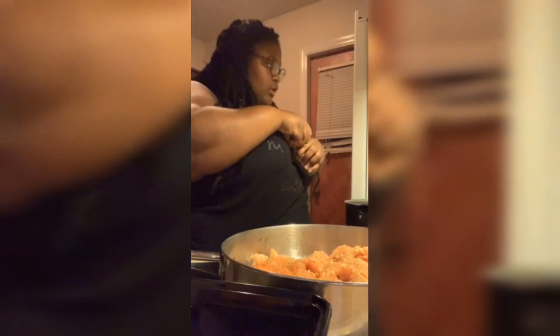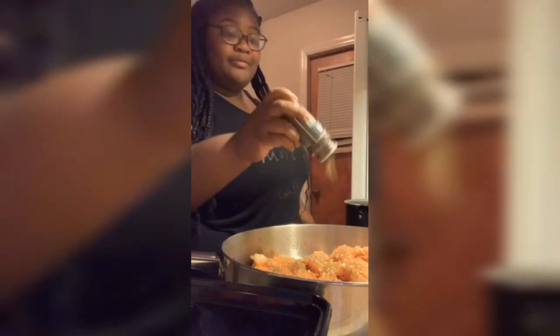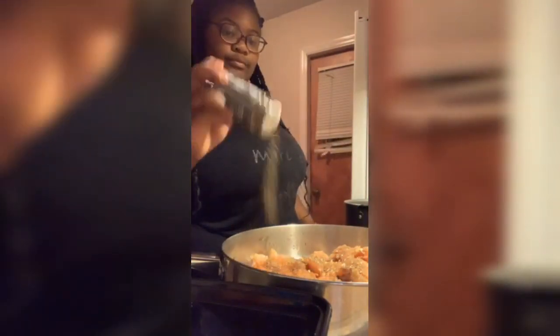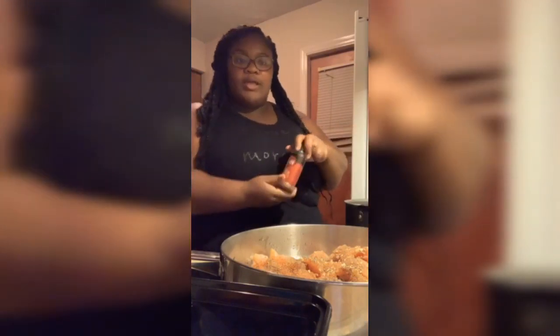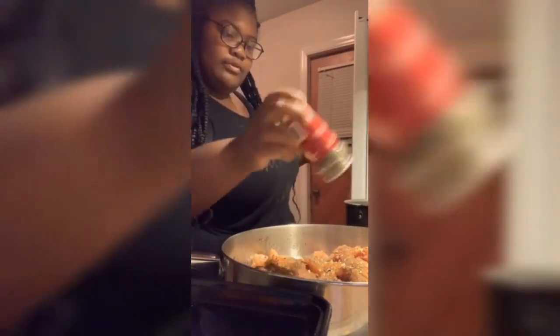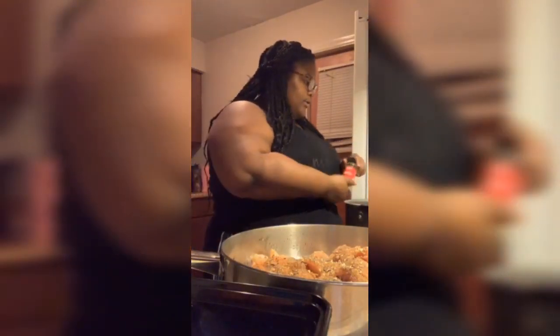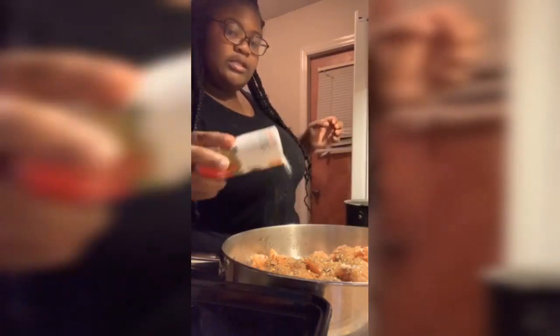Most of these seasonings I'm using don't have salt in them — they're natural herbs, so even if it looks like I'm using a lot, it's not gonna be salty. I use a lot of pepper in my food. I feel like if you don't see pepper flakes on there after you cook it, you ain't cooking it right. I also add a little salt just to enhance the flavor.